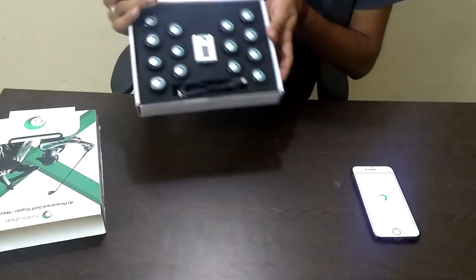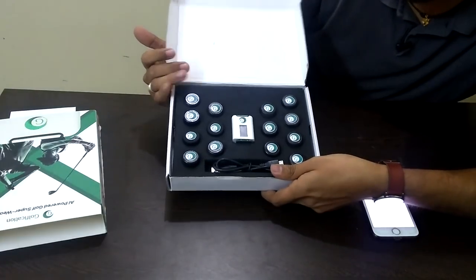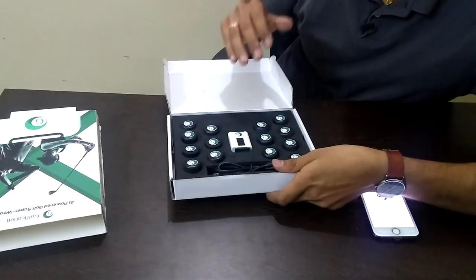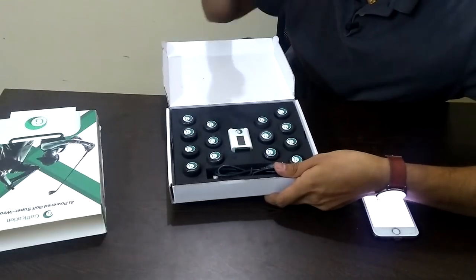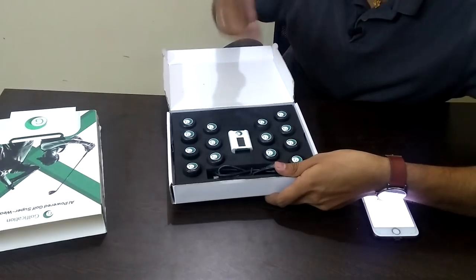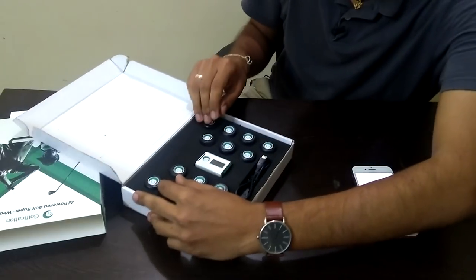And there you see the entire set. Here you see 14 golf club tags. All of these have been designed keeping in mind not just the technology that goes into them, but also the look and feel of the product. You need to feel good about what you're using, and that's when you start making the most of your golf tech. So here you have 14 club tags, one for each of your golf clubs.